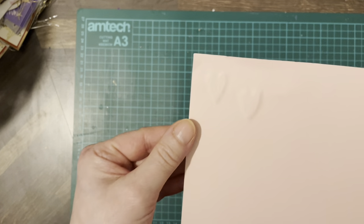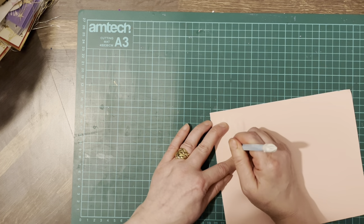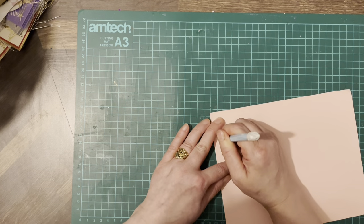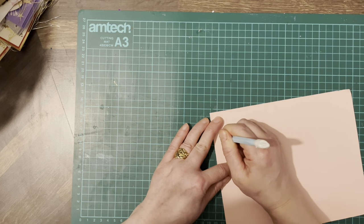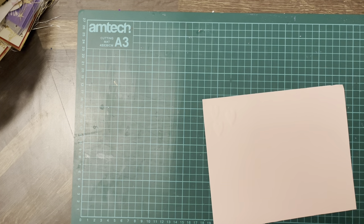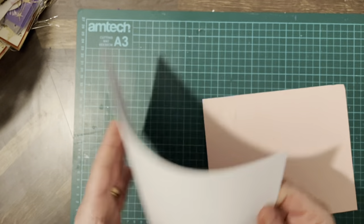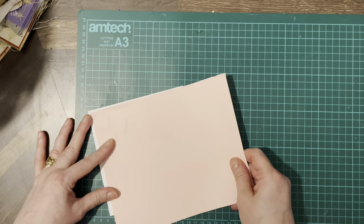Hopefully you can see that alright. So I'm just going to go over this sheet and add some more, and then we're going to fix that to a six by six and use that as a backing piece.